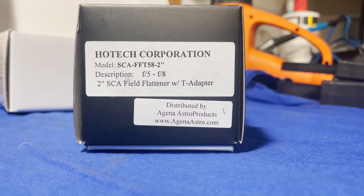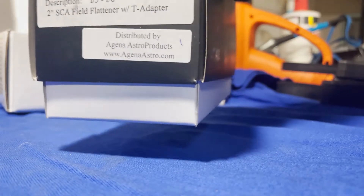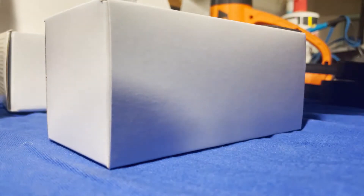Hey everybody. This video is about a Hotec 2-inch field flattener that I bought from Agena Astro. It's for F5 to F8 refractors. It has a compression fitting T-adapter or nose piece that is self-centering if you're using a compression ring type of setup in your imaging train. However, I am not, so in this video I'm going to show you how to remove that nose piece and get rid of that compression fitting. I did have this apart before and I'll show you — right now I have it back together so I can show you what I did.